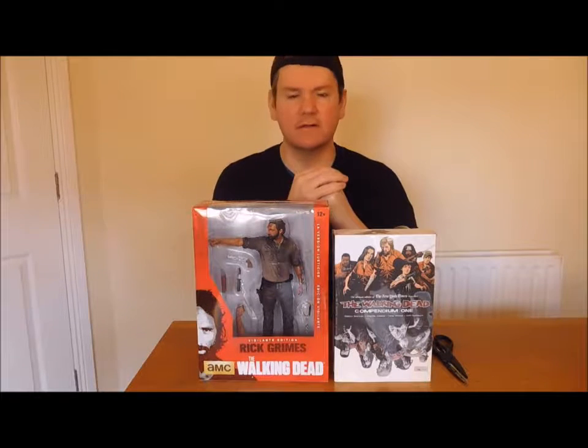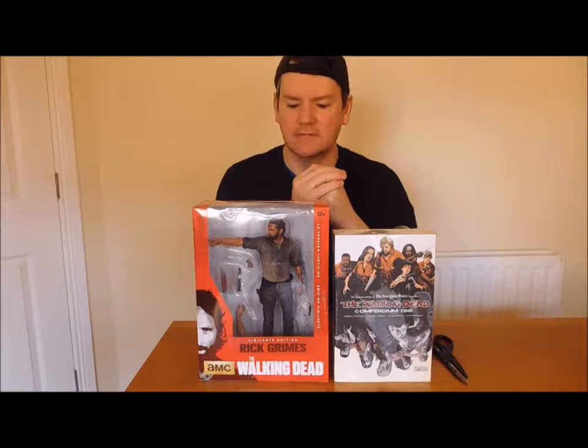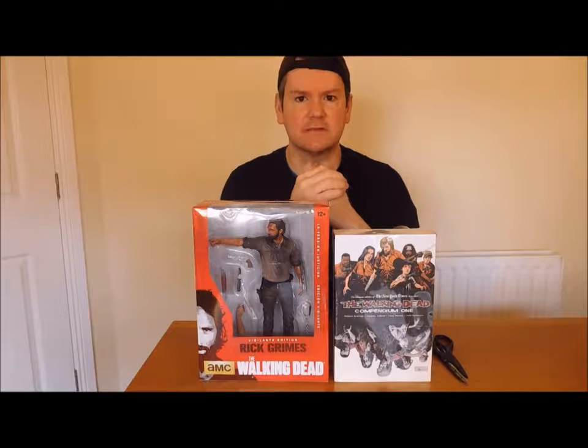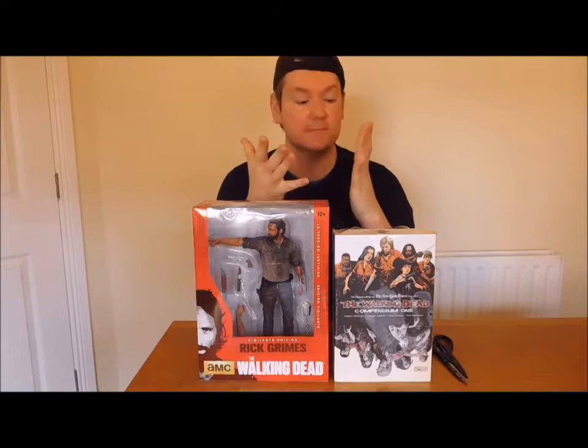Welcome back guys. It's been a while since I've done the last figure. Recently I did one last month - Daryl from Walking Dead. It's quite an awesome figure. Thanks for your likes; if anybody has any comments please do so. Check out my channel, it's GhaniMus slash Gamer.